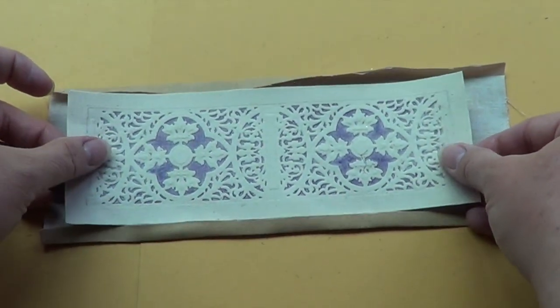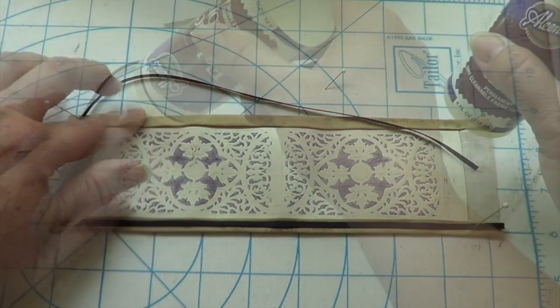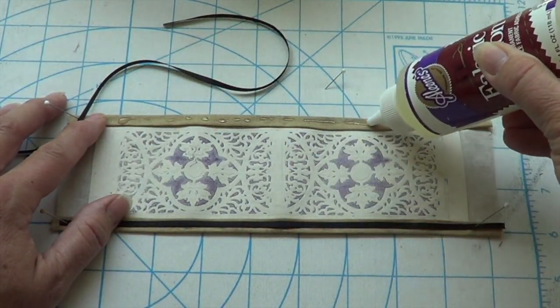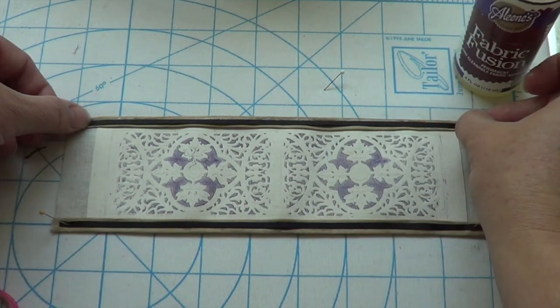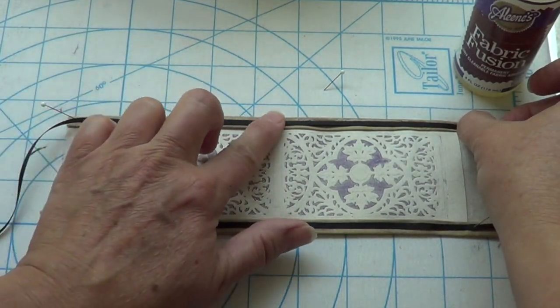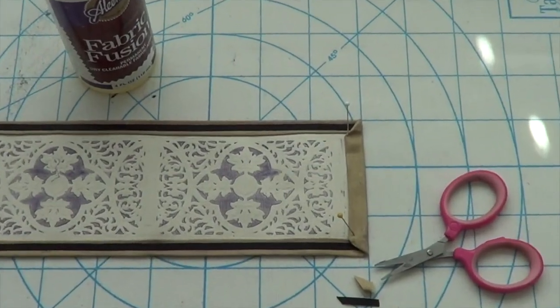Use some fabric glue to glue the seams in place and let that dry. Add some thin grosgrain ribbon on top to accent the edges — use just a small amount of glue and spread it out real thin with your finger or a brush. Press the ribbon down and pin it into place to hold it steady while it dries. Next, trim and miter the corners of your fabric and glue them down and pin them in place while they dry too.